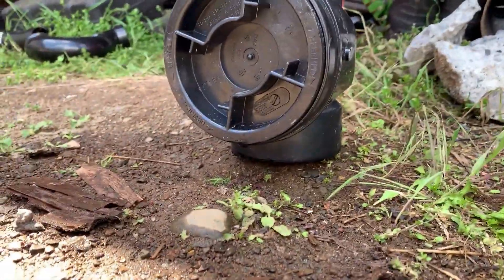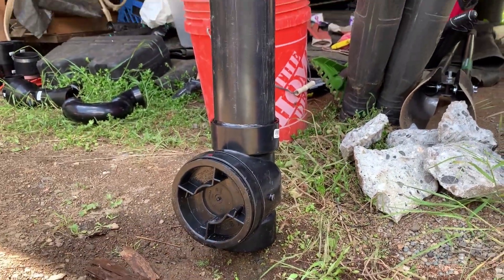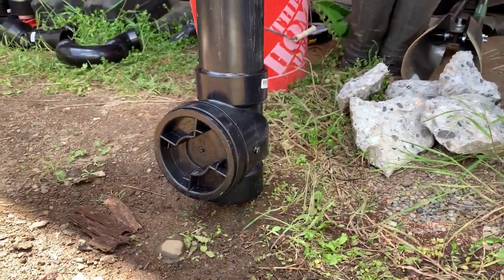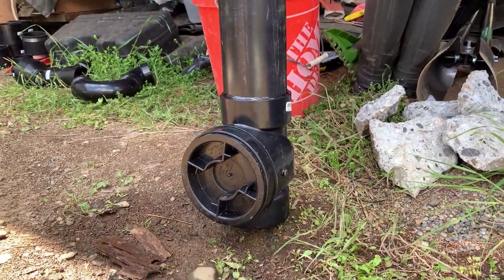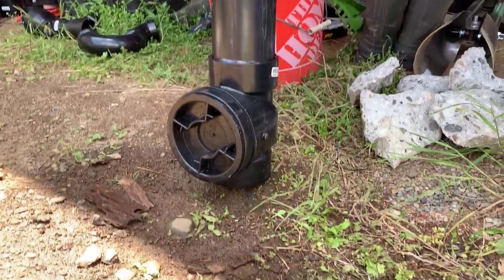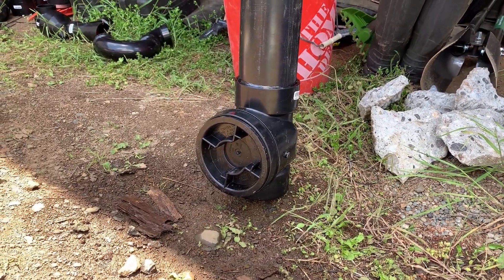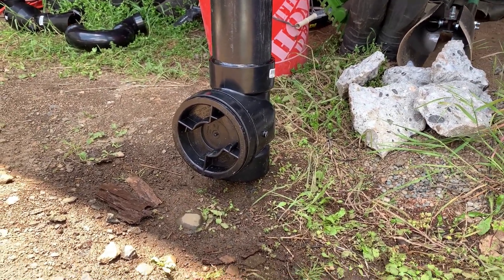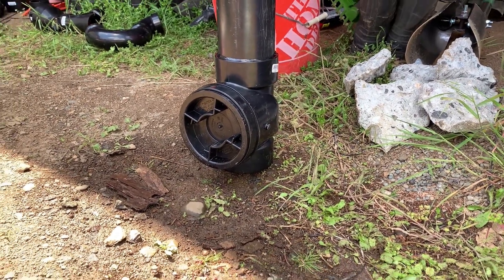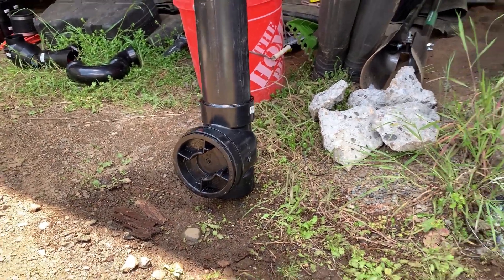I think this is going to work. I was never able to get an actual swing check valve locally — maybe at a contractor-only plumbing supply like Ferguson, but I'd pay $150 walking-in prices. For 30 bucks, I think I've solved my problem.